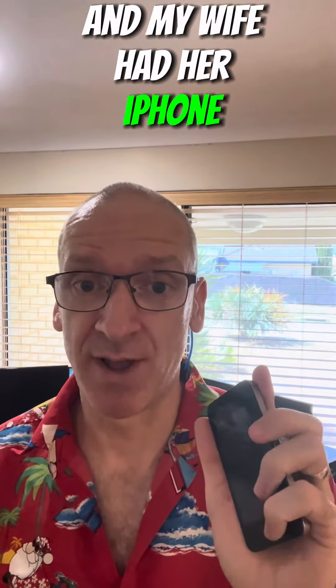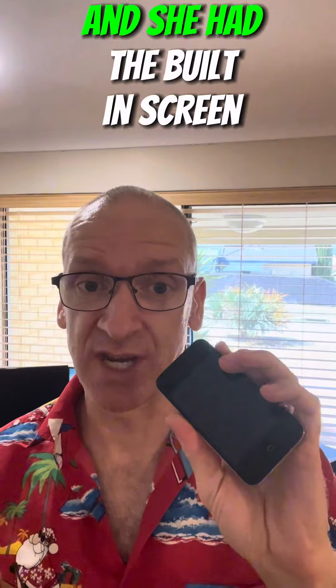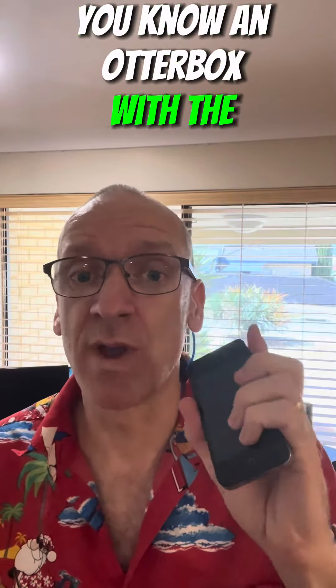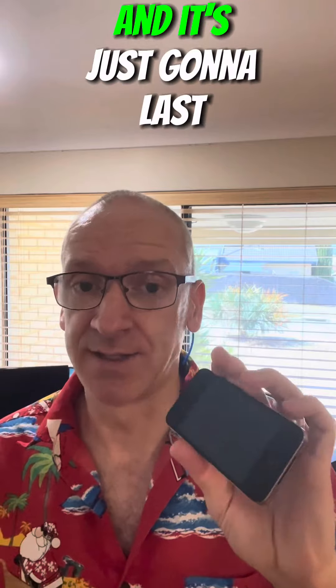My wife had her iPhone cover replaced recently and she had the built-in screen cover, and her phone was like brand new. She just put it into a new phone case — the exact same one she had before, an Otterbox with the screen cover — and it's just going to last another three years potentially, because it's already four years old.